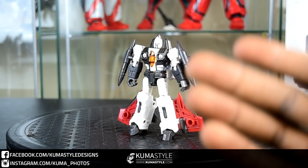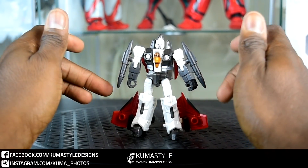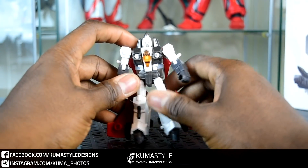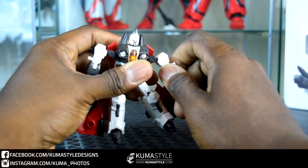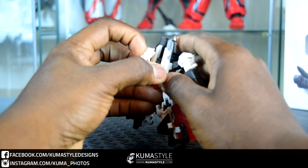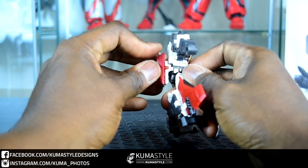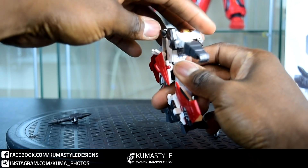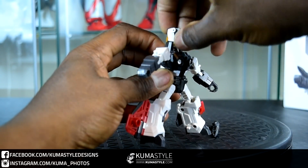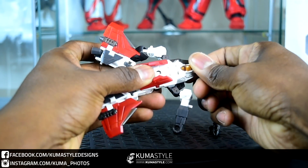Let's get these guys transformed. I'm using Oculus again as the sacrificial lamb. Depending on where you want the weapons placed in alt mode, you can keep them on the arms, but I prefer them more toon and toy accurate so I'll take them off. I like to get the legs and arms separated in advance. This piece pegs into the back. There's an indent here and these pegs will go around that.